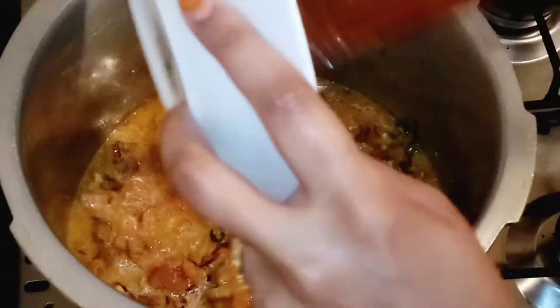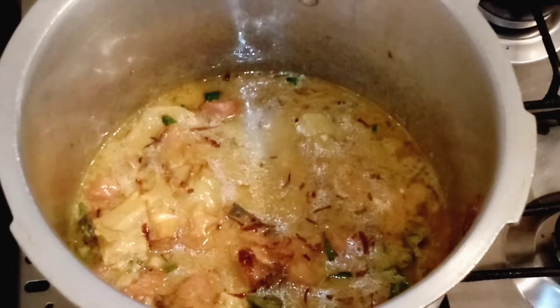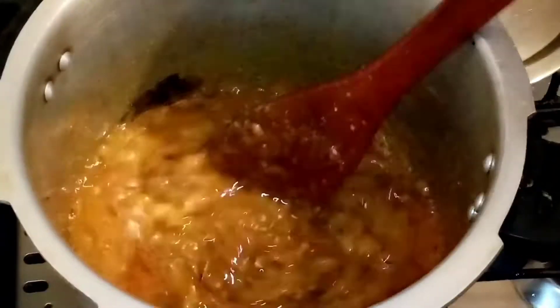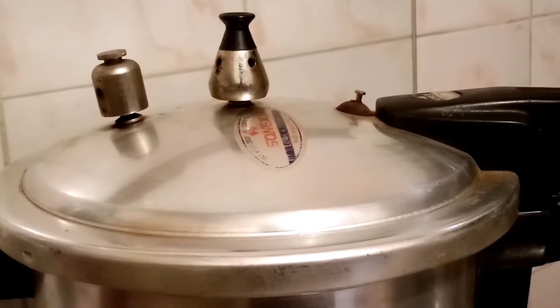Now we'll add lime to the pan. I'll also add some salt. Let it cook for about 10 minutes.